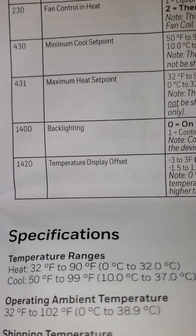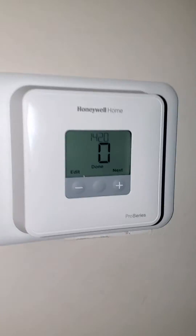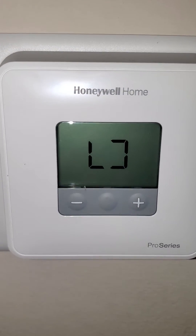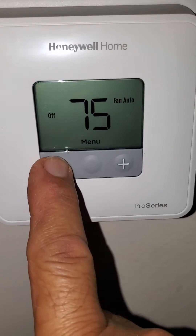1420 is the adjustment test temperature display offset — normally we put it on zero. Okay, we're done. Push here — done. Now you can test the unit. Menu off — we're going to put it on menu.